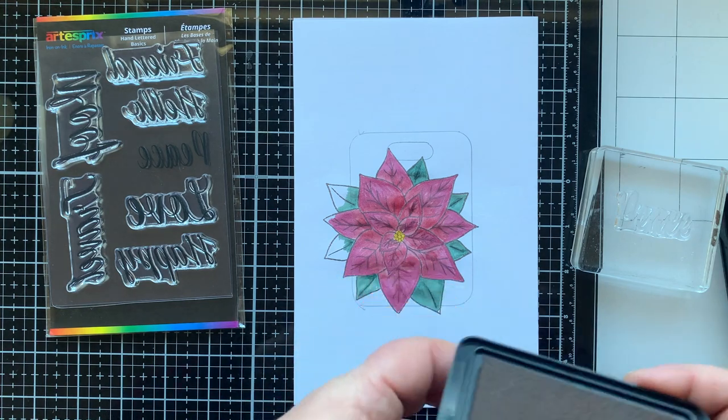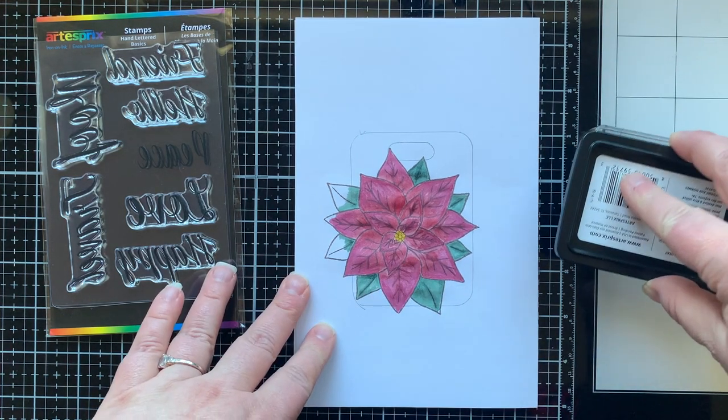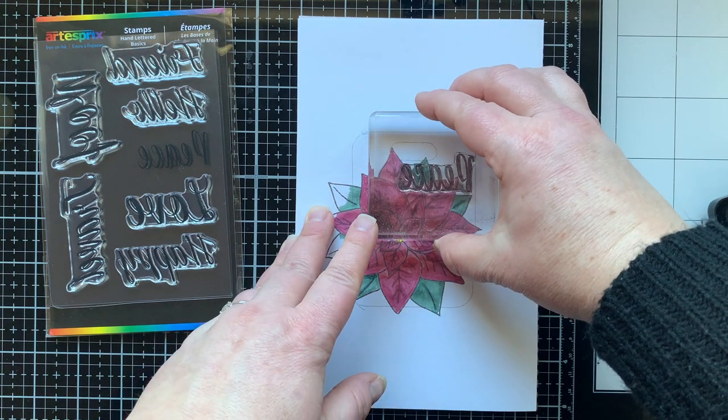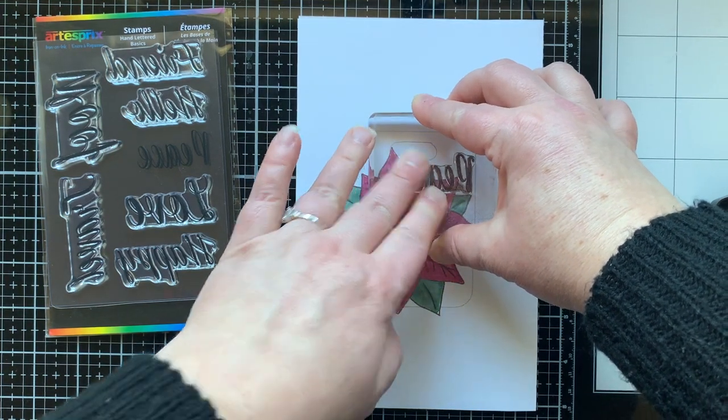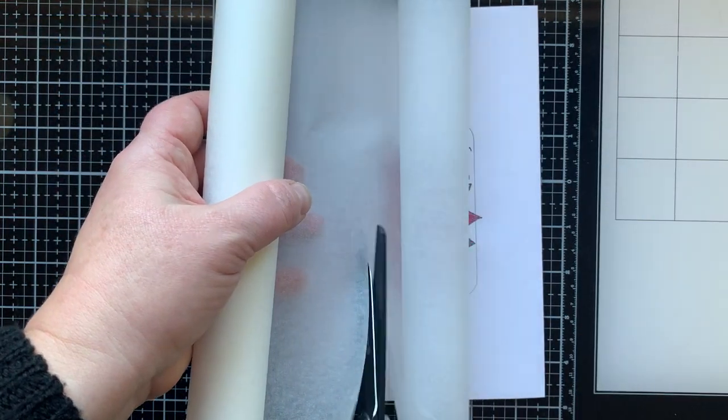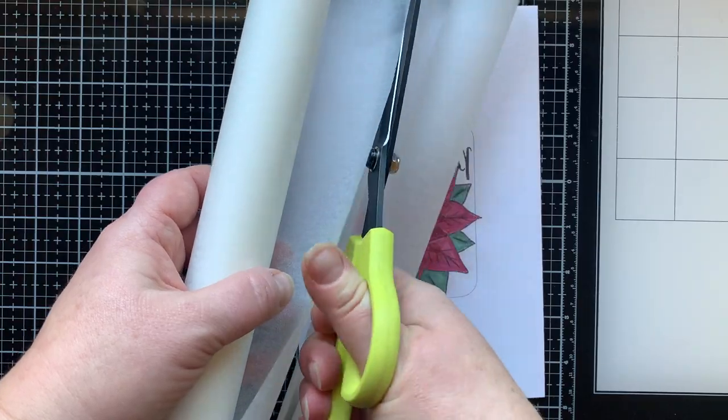Now that it's all colored, I'm going to stamp the word 'peace' from that stamp set from Artist Spree. You can see it's going to stamp backwards, but when we transfer it, it will then be the right way — so it needs to be backwards on the stamped image.